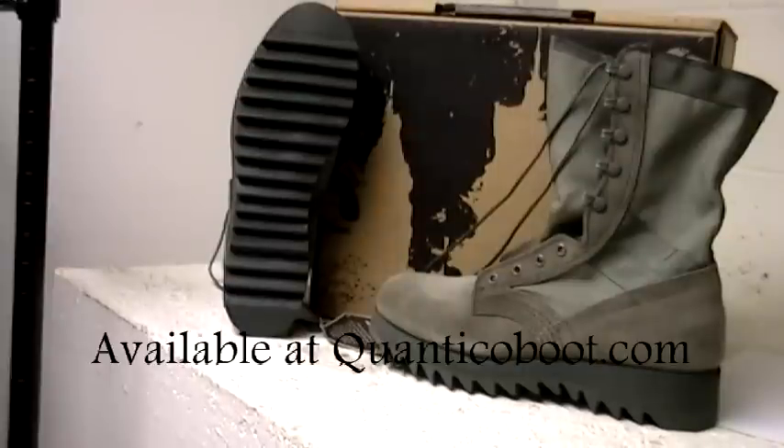A great value at a great price. Check out these and other Altima Air Force boots at QuanticoBoot.com.